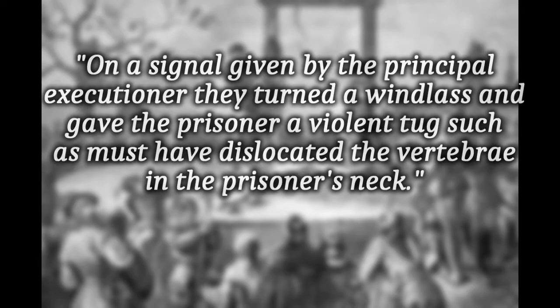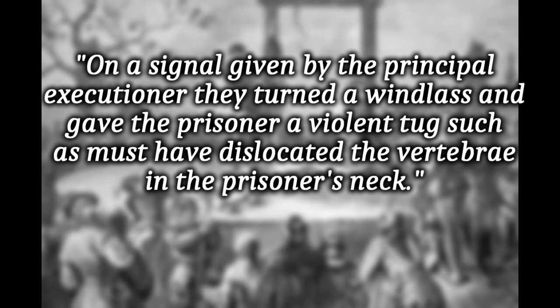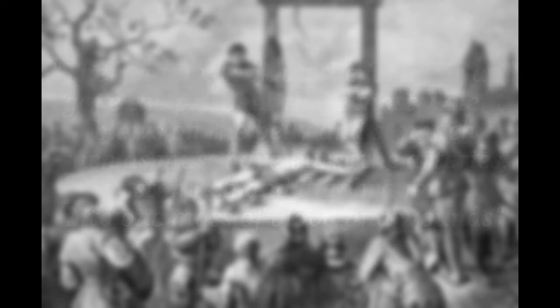But it doesn't end there. On a signal given by the principal executioner, they turned a windlass and gave the prisoner a violent tug such as must have dislocated the vertebrae in the prisoner's neck. Then again, took up the iron bar and gave the prisoner three most violent blows on the belly and stomach, such as must have burst the arteries, the stomach and diaphragm into one mass of blood and wounds. And remember, this is just part one of the sentence.